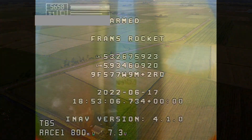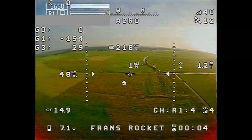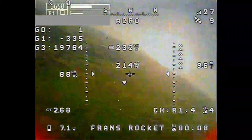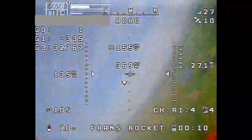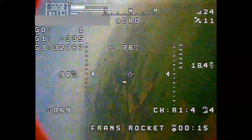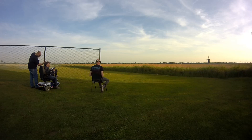Now you'll see the actual FPV footage — what I saw in the camera when I was flying it. You can see a lot of roll motion. Totally confused, no idea where I am. But I was able to fly it back, as you can see in a second. Here you can actually hear the rocket coming back.